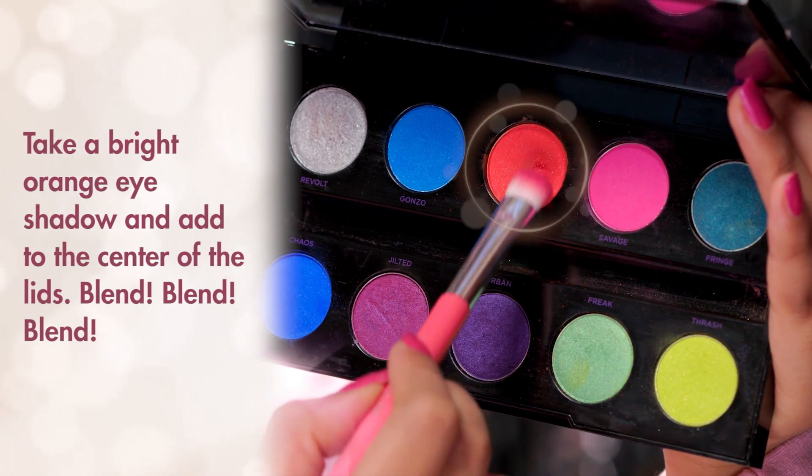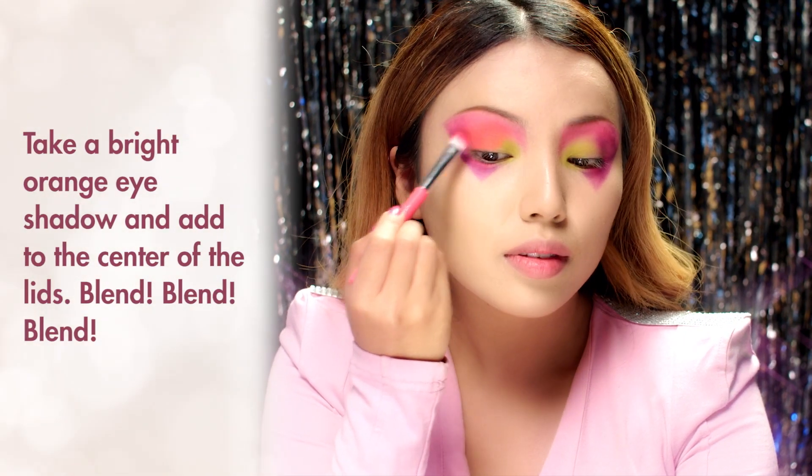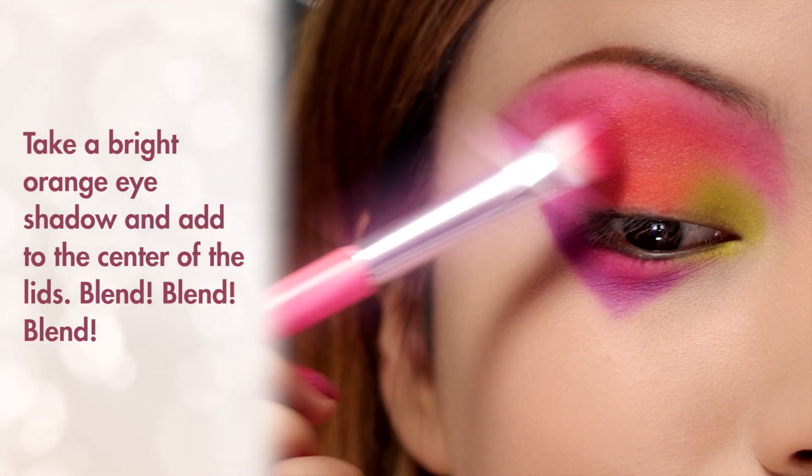Last is the super bright orange eyeshadow. I'm going to apply it generously on the center of my lids and then blend it with the green on one side and the pink on the other.